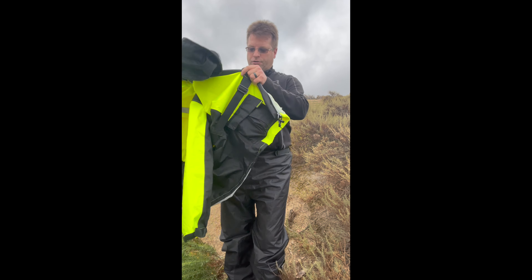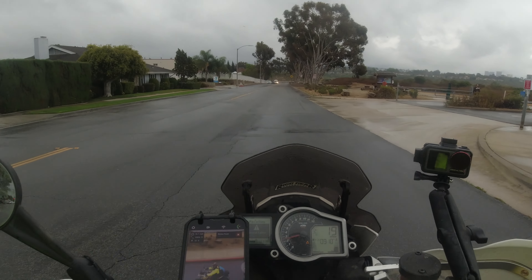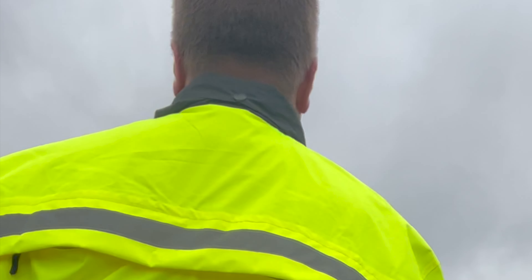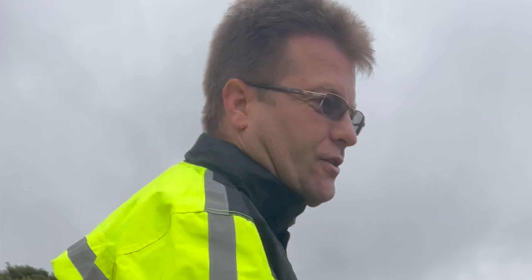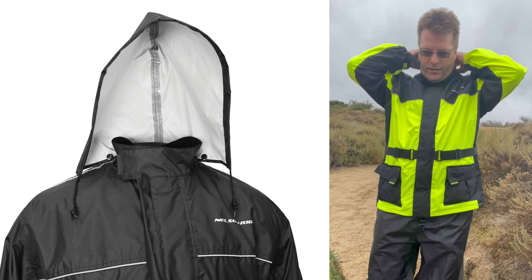A really big benefit of this jacket is the breathable mesh back lining. The entire jacket is lined with a breathable mesh that wicks moisture and allows that warm moist air to be sucked out the rear vent. This makes the jacket extremely comfortable when riding in warmer weather.